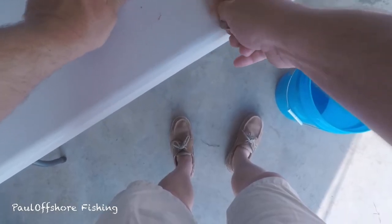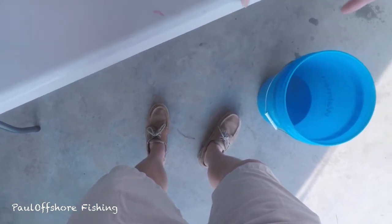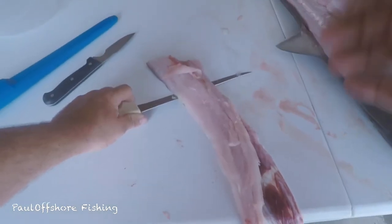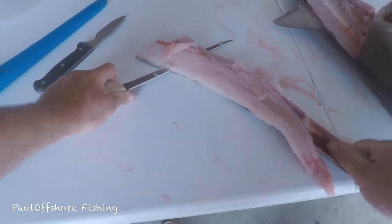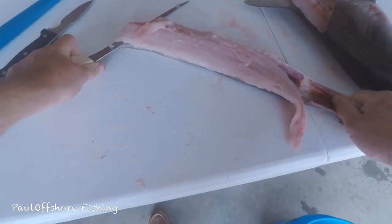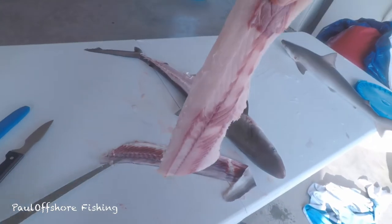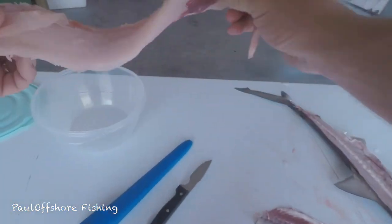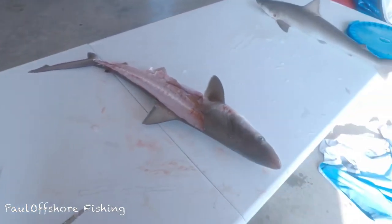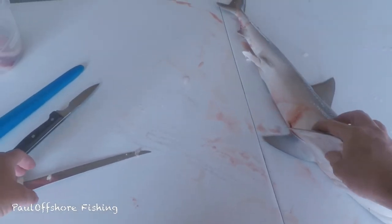My plan is to make dogfish nuggets. That's a good-looking fillet right there. Now I'm going to do the same thing on the other side.